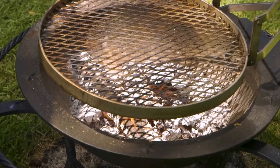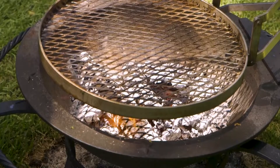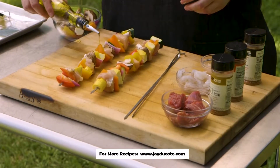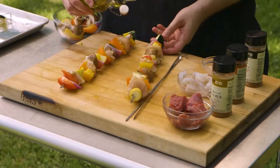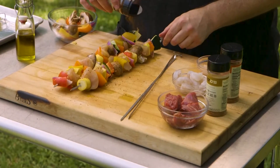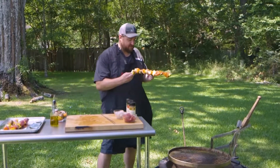I already have my Sea Island Forge kettle set up with a good fire going. I'm going to go ahead and season these guys and get them on the grill first — a little extra virgin olive oil and we're using the JD's hot chicken rub. So if you want to follow me over to my Sea Island Forge here.